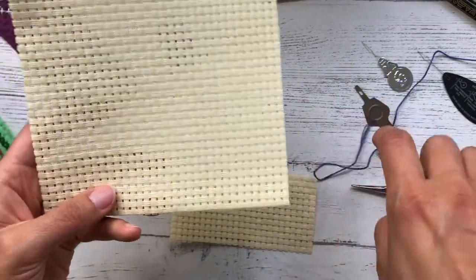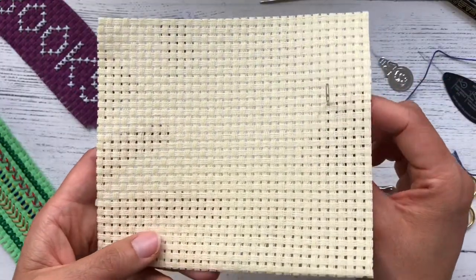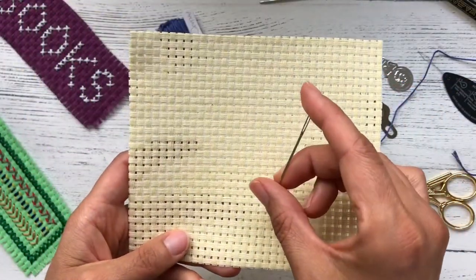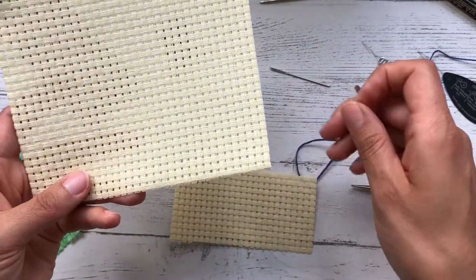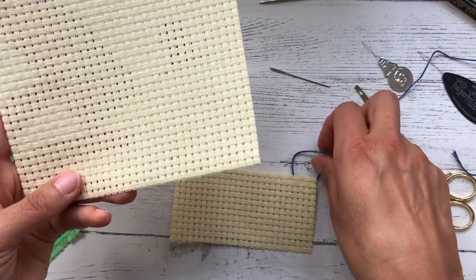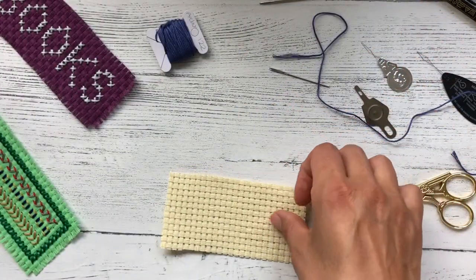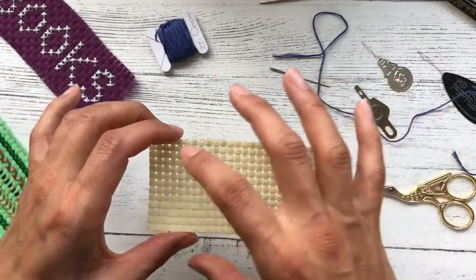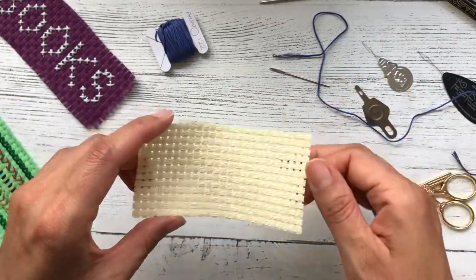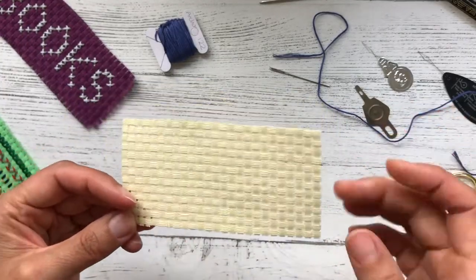The holes are fairly large so that you can use a bigger sized needle, and you can also use a thicker yarn or thread with it as well. It's stiff, it holds its shape well, and it's easy to cut down to size. You don't have to stick to rectangles or squares — you could cut it into a star, heart, whatever shape you fancied really.